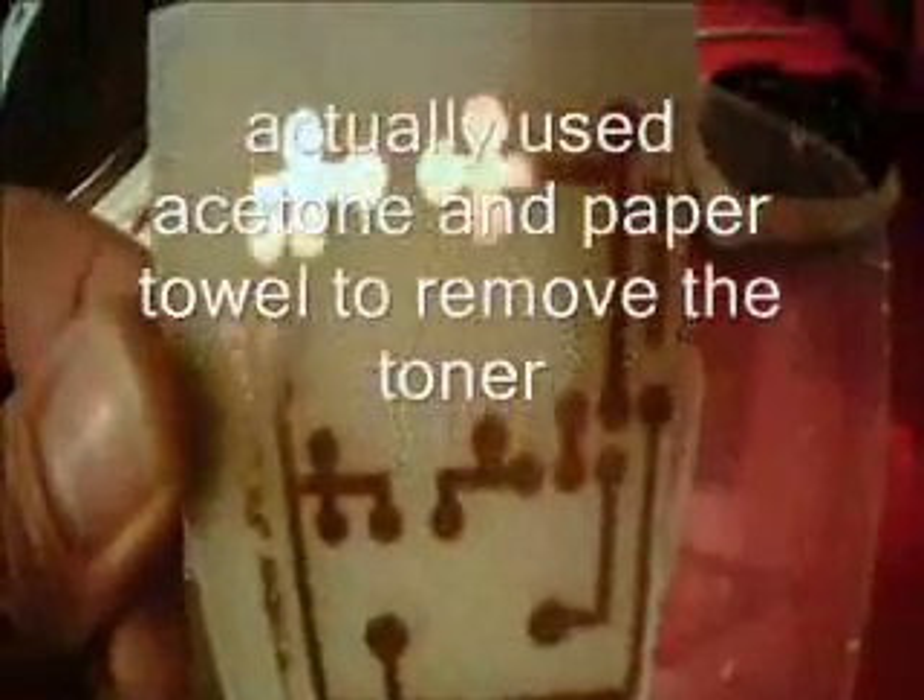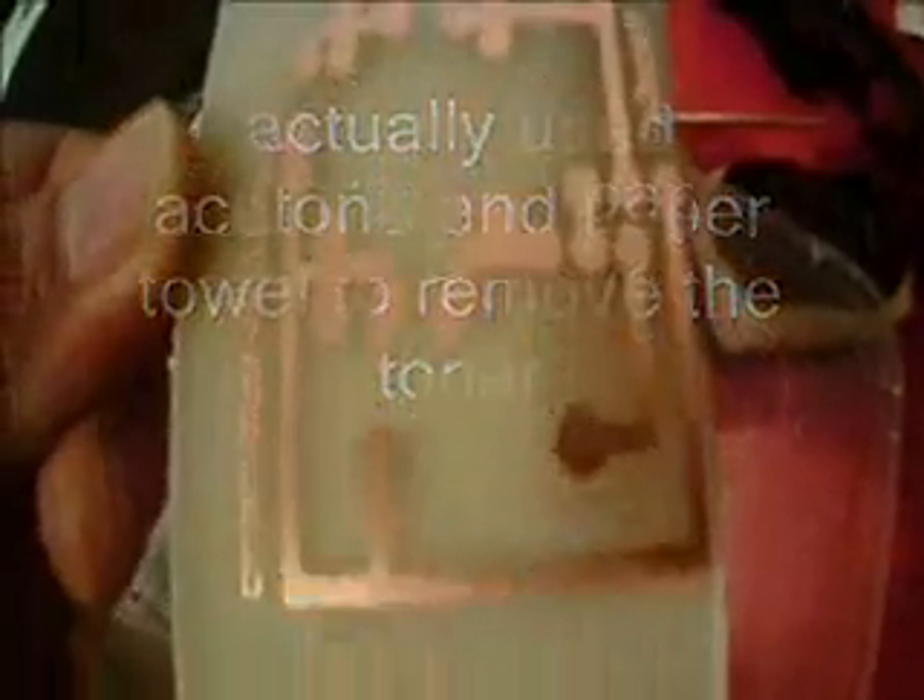I've rinsed all the persulfate off and I'll just scrub it lightly with a scouring pad, then tin it and drill it. That's it, done. Well, that worked brilliantly. Now I've got to drill it and that's it. Not sure if you can see that.